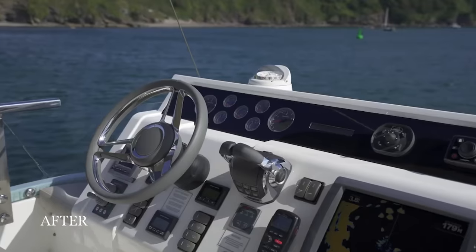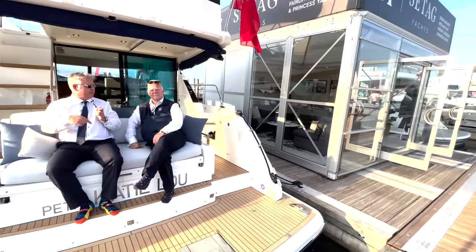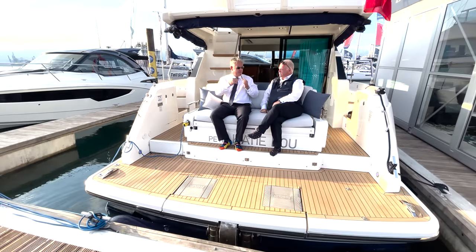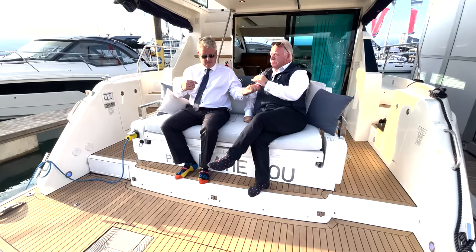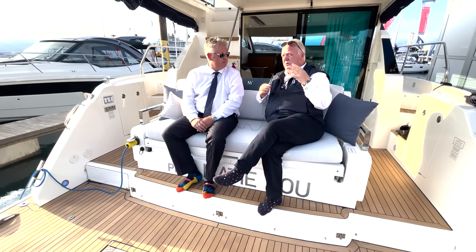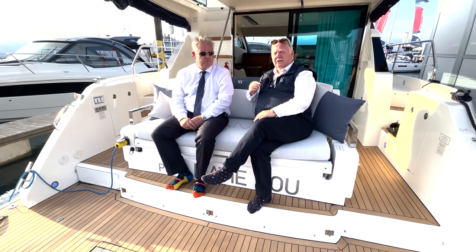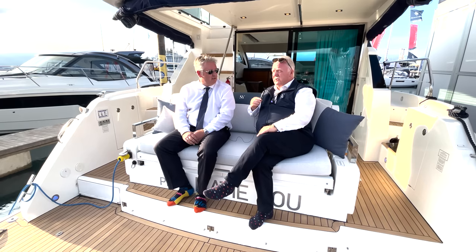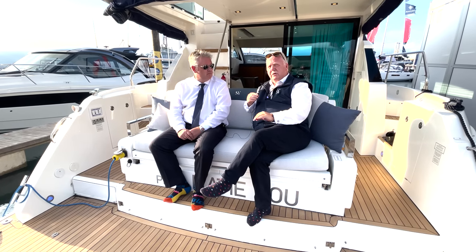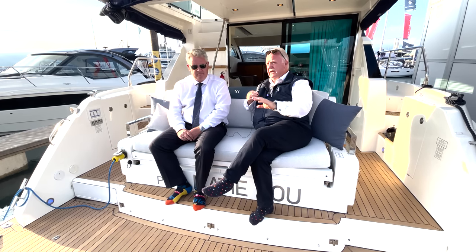We've done the Squadron 58 and now the Squadron 42. Chris also mentions they've done a Princess 440 and have numerous boats in the pipeline. They're UK-focused at the moment — the largest is a 150-foot Sunseeker, and the smallest coming in shortly is a Hunt 37 for a complete refit and respray. The owner wants it to be an absolute jewel, so he's fully engaged with the design team. They have numerous boats between 40 and 80 feet in progress.